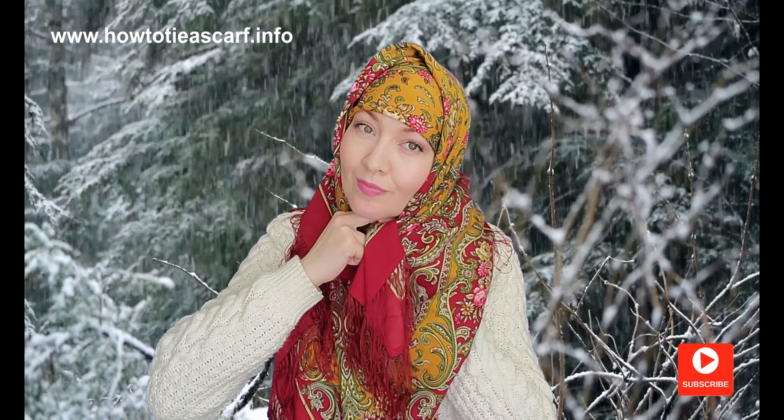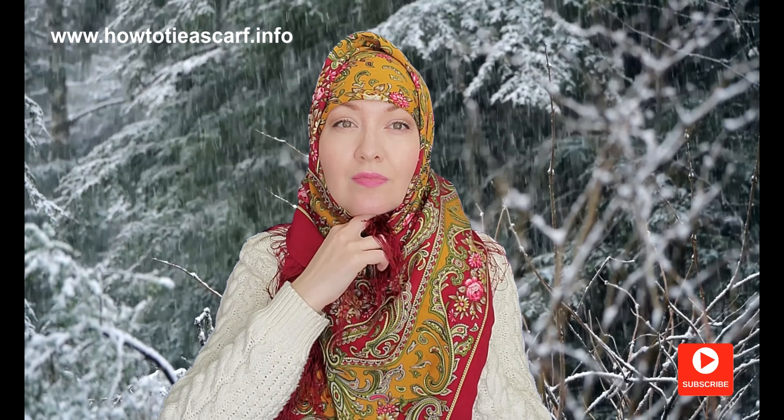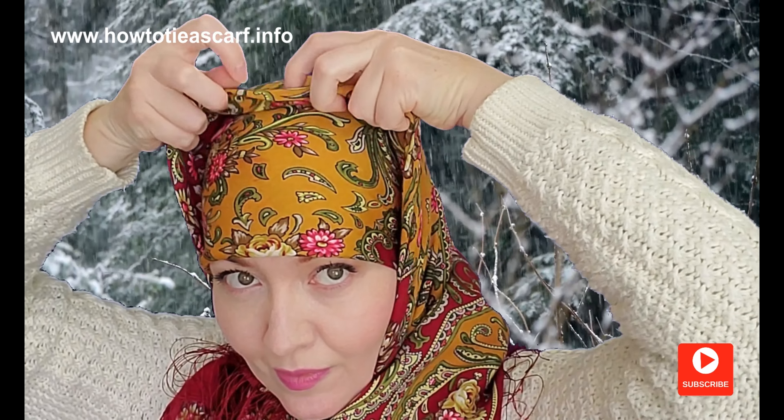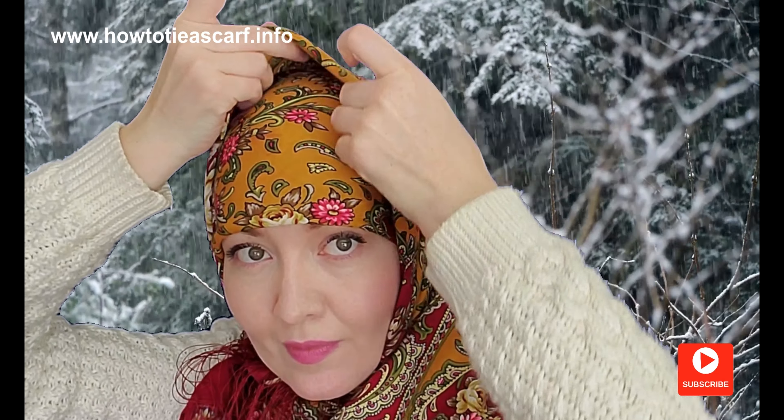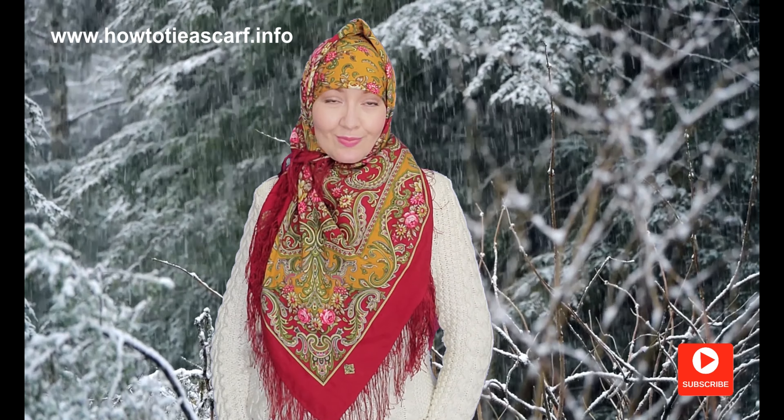Hide it inside and tie it with the small end. Form a crown — I just fold this part like this. It will help to keep the shape better.